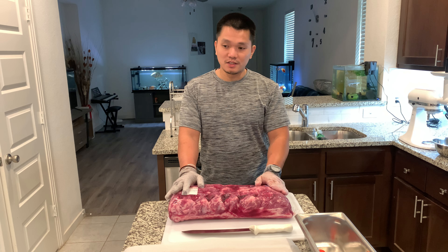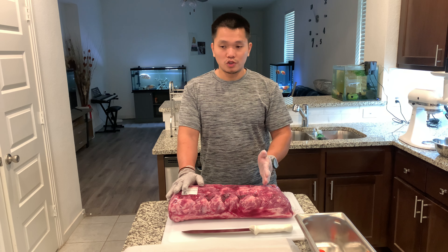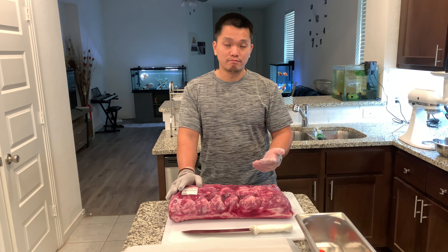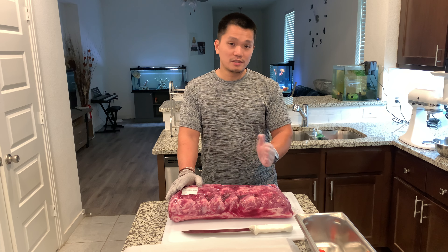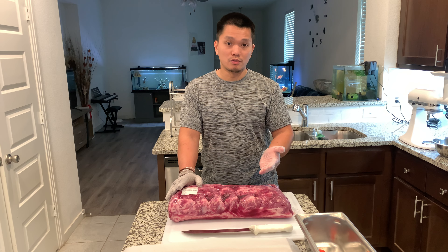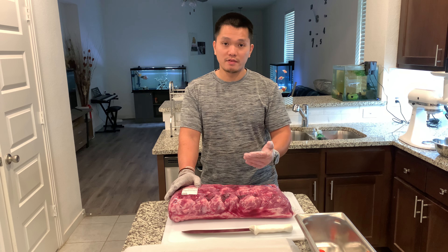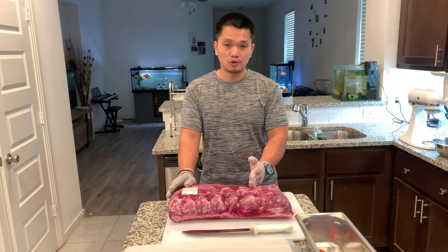So the point of this is to save us money. You can portion it, put it in the freezer, and whenever you need it, just pull it out, wait until it thaws, and have a good steak. So it saves you the trip to the butcher or to your local supermarket. You can have it whenever you want, and you save money too.